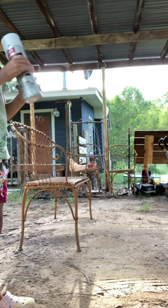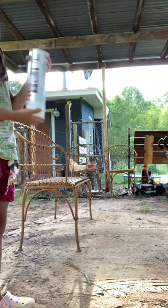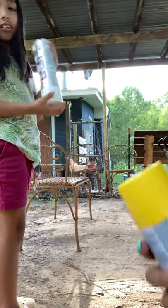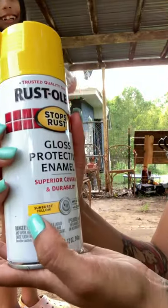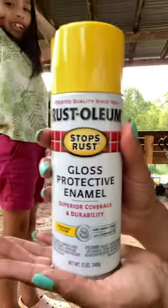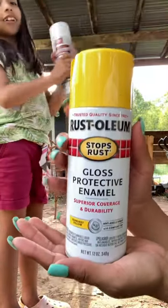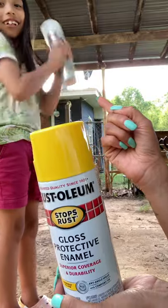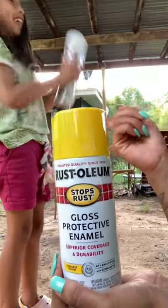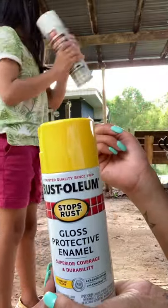Hey guys, so we just came back from the store and guess what color we picked out. Yes, we picked Sunburst Yellow! I am super excited to do this, and Mia is currently mixing the primer. You have to shake it for about one whole minute before you start spraying, so let's get to it.